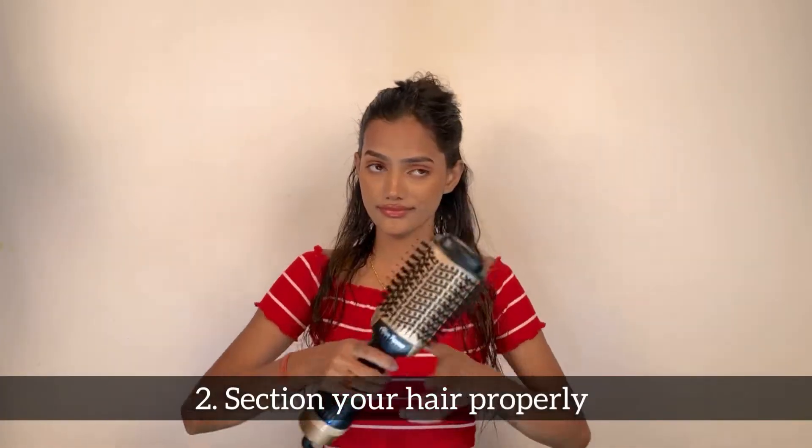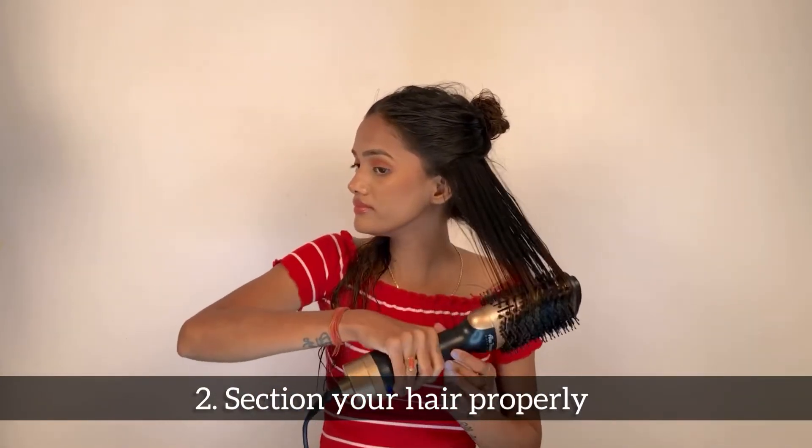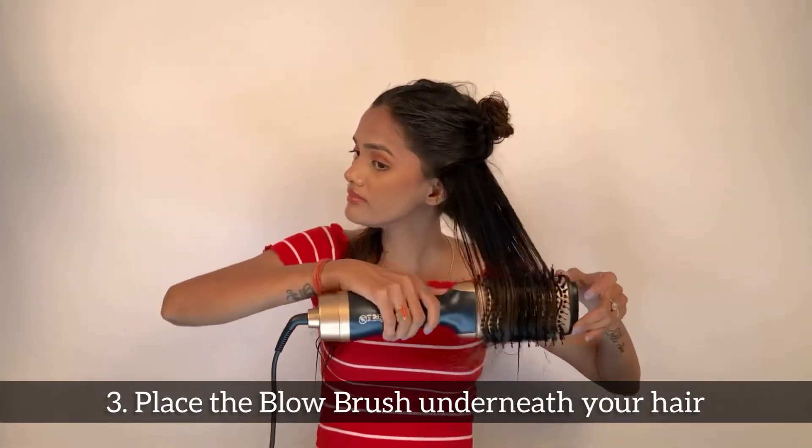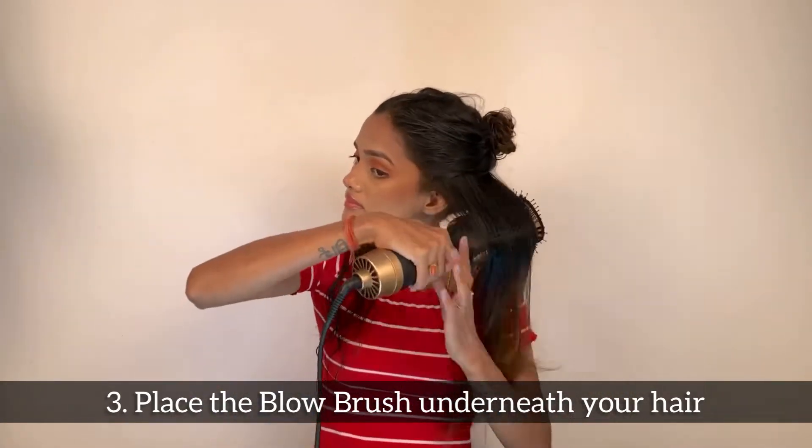You don't want to take large sections because eventually you miss styling some of it. So work on appropriate sections. Now, selecting the highest speed setting, start gliding the brush across the lengths of your hair.